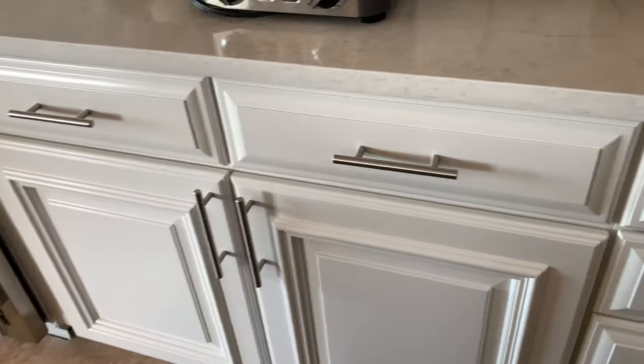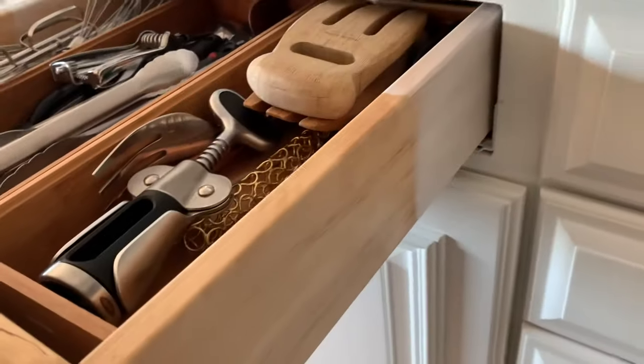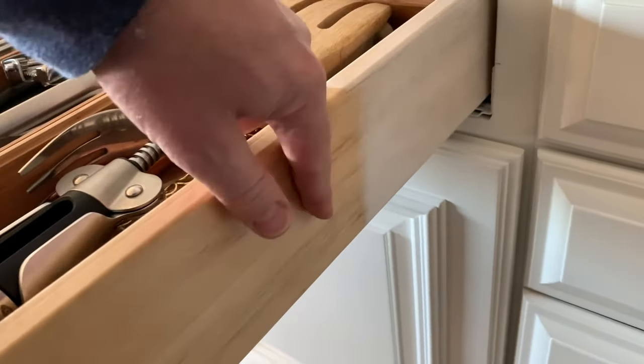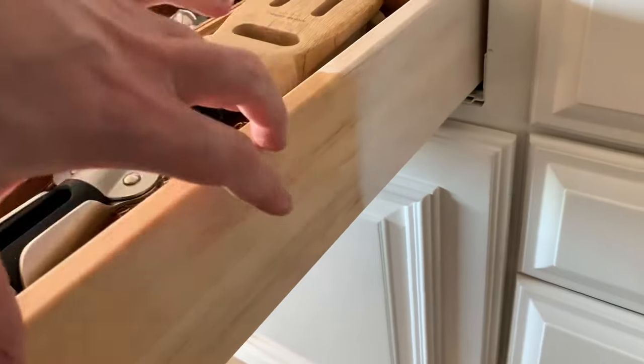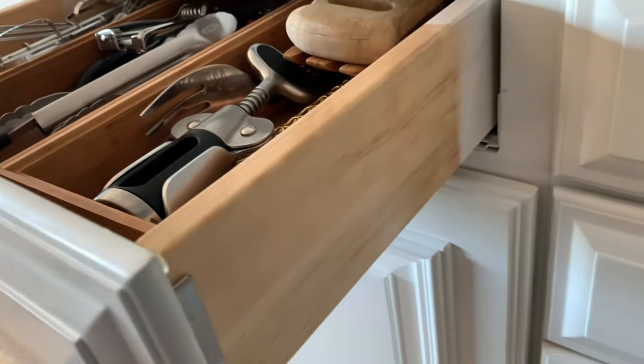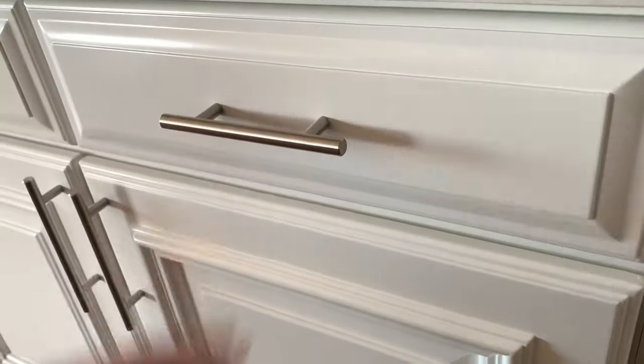These are pretty high-quality kitchen cabinets. As I open this up, there are no guide rails on the bottom either. You might see paint here — I actually painted these cabinets. You can see I covered the front but not necessarily the back. These are on the bottom here, let me turn the camera around so you can see.